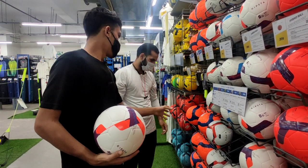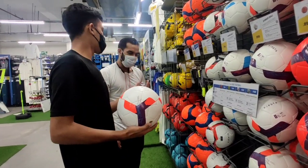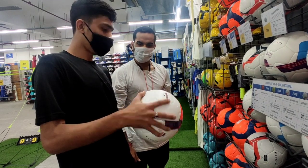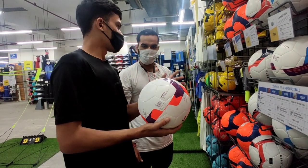This is the F300. But according to the price, if you want to buy it, it will be around 700 rupees. So if you want to buy it, it will be better at 700 rupees.